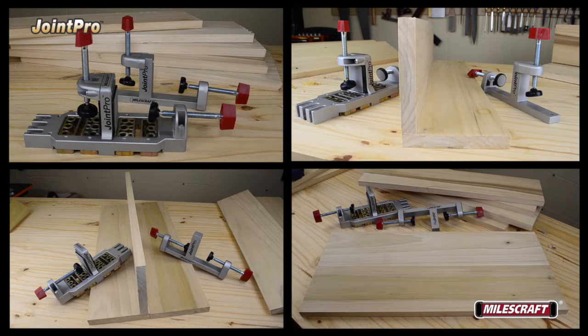The Miles Craft Joint Pro can be used to drill matching holes on mating components for projects in several configurations quickly and easily.